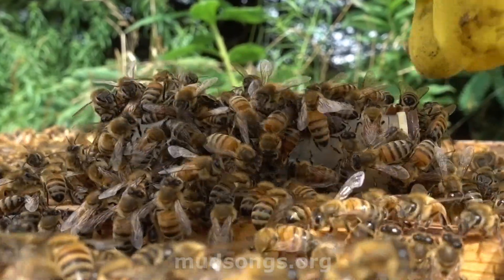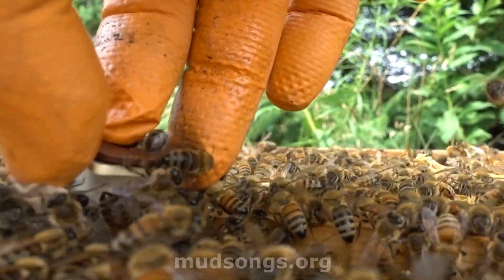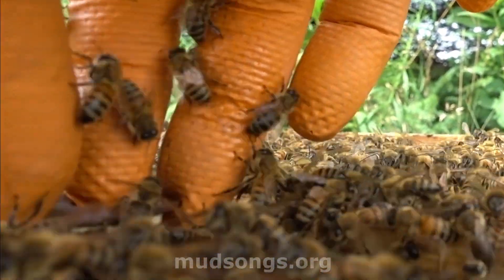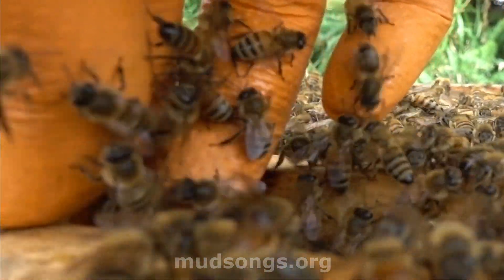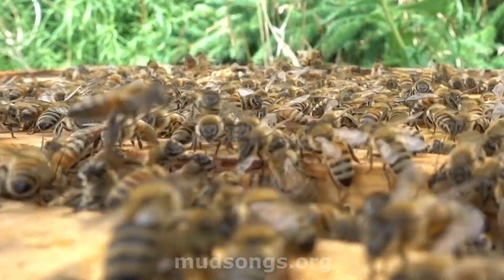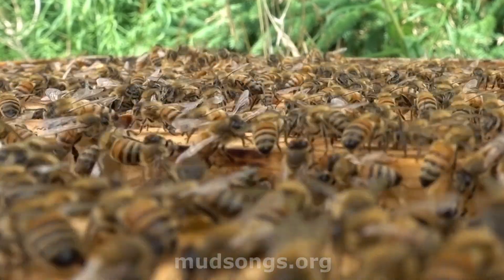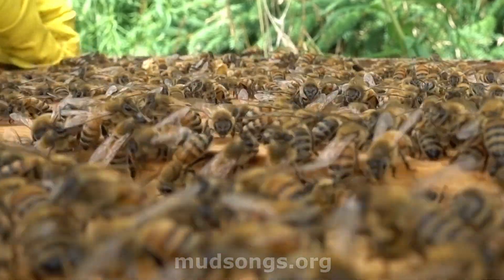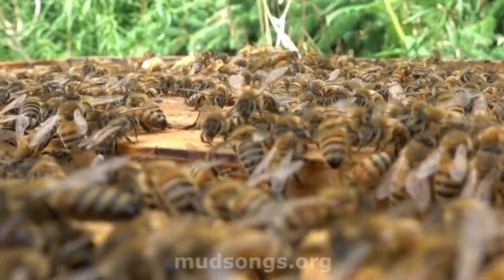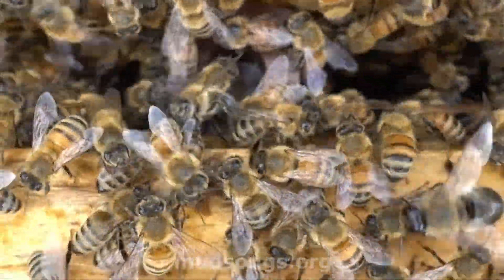I'm going to put her back in between two frames. They're coming after me but they're not trying to sting me — they're just saying 'hey human, leave my queen alone.' She's right down there smack in the center. I'm going to leave them alone for at least another three days and then we'll see how it goes.